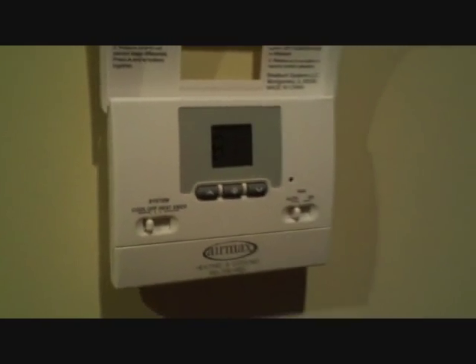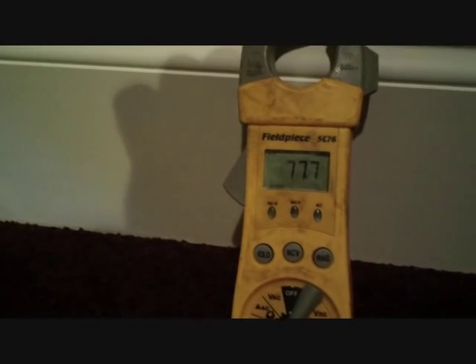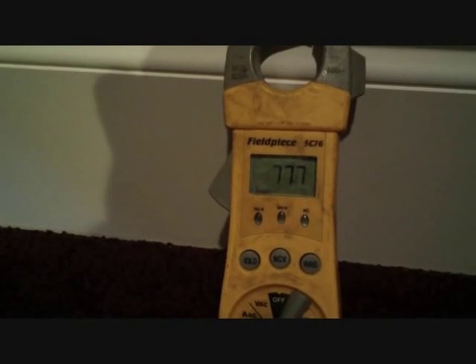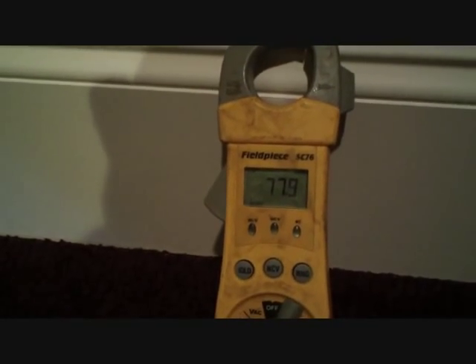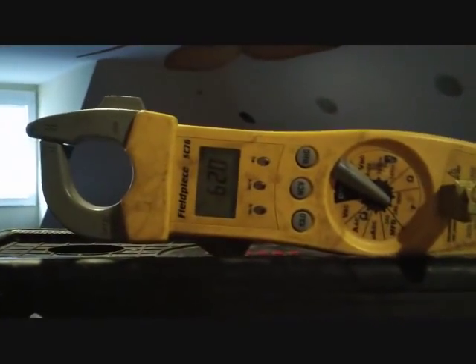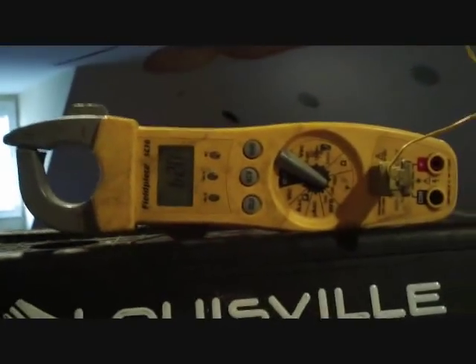Right now we have that system on cool; it's 81, it was 83 up here. We're checking delta T and things like that. We have a temperature going in of around 77-78 degrees, and we'll compare that with the supply temperature. The supply is about 62, so coming down from 77 — that's about a 15-degree drop, which is pretty good. It wouldn't cool below 83 before, and now we're down to 80, so we're doing a good job.